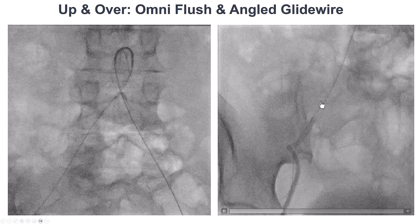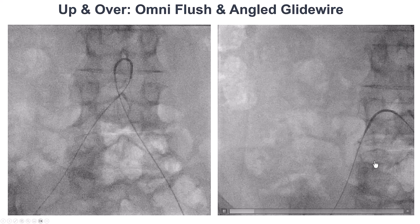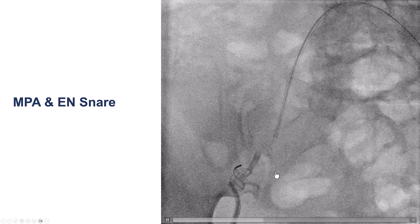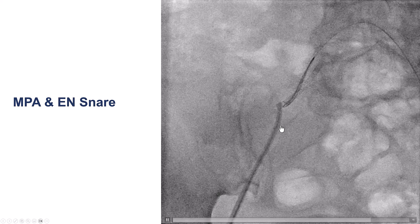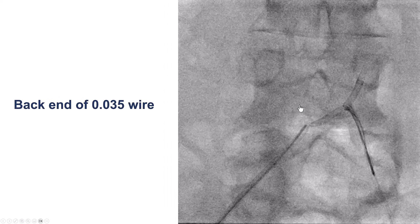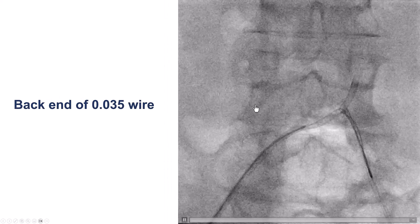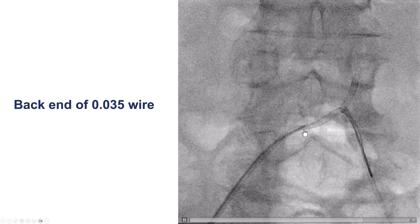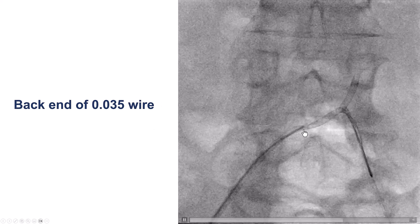In this case, we used the Navicross catheter to go up and over, gaining left femoral access. We were able to deliver an EN Snare into the right iliac artery, capture and snare the kinked guide, and move it further up into the iliac artery. We then tried to untwist it, which was difficult. Despite multiple attempts, we were unable to insert a 0.035 wire from the front or back end through the area of the kink.